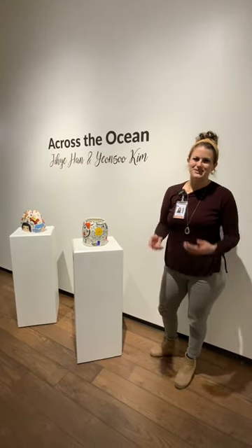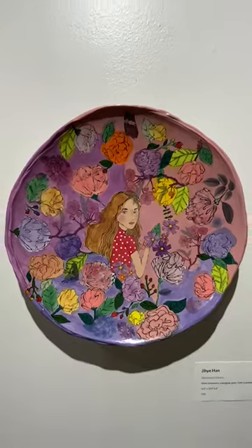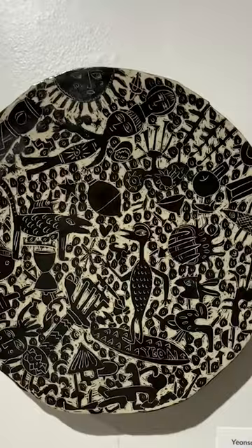Hi guys, Amanda Berry Jones here, program coordinator for the art department as well as the gallery curator. The exhibition we have on campus is Across the Ocean. The two artists are a couple and they're ceramic artists named Jihae Han and Yeonsoo Kim.